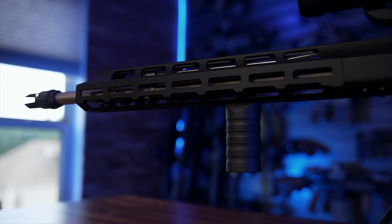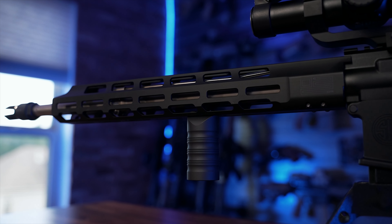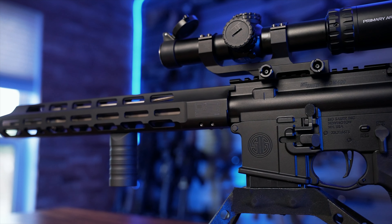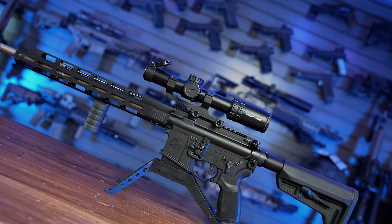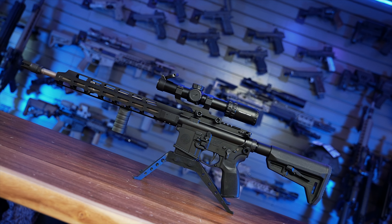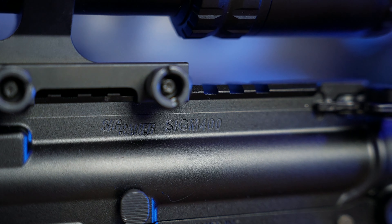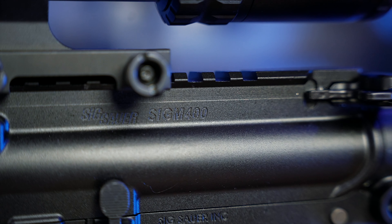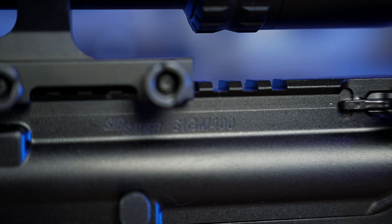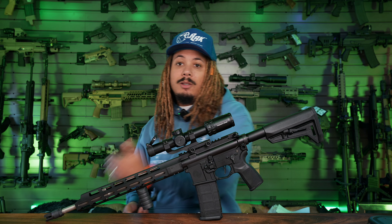I love the SIG Tread, don't get me wrong, but it definitely had some things about it that, looking back, were absurd. I'm happy that they've moved forward and made those changes on this brand new version. The Tread itself is SIG's entry-level but also very nice quality rifle. We know the MCX series has been taking off — well, there is a standard AR-15 version of that which is the SIG Tread, and then you also have an AR-10 version which is the Tread Snakebite, also known as the 716 Tread.